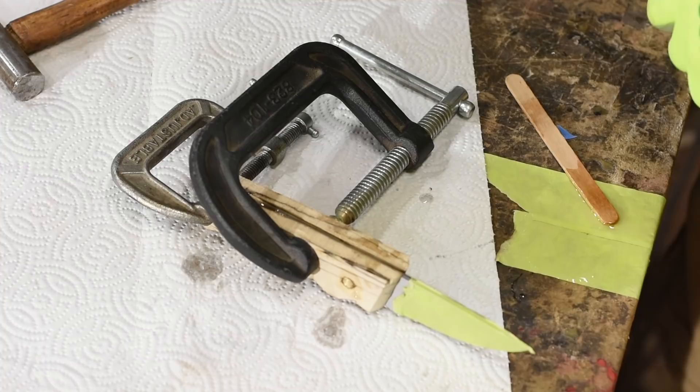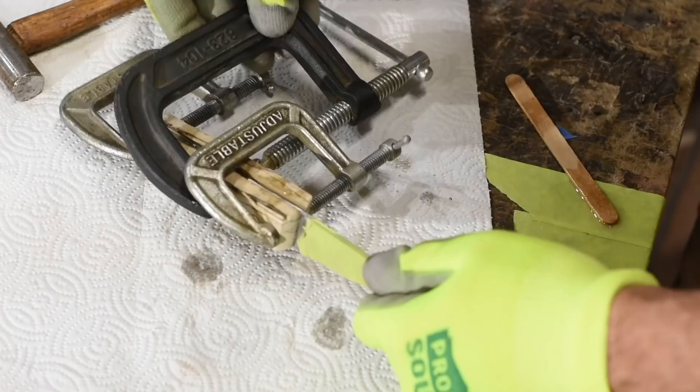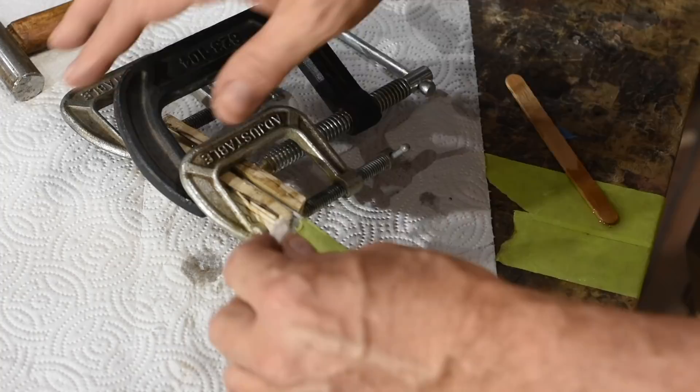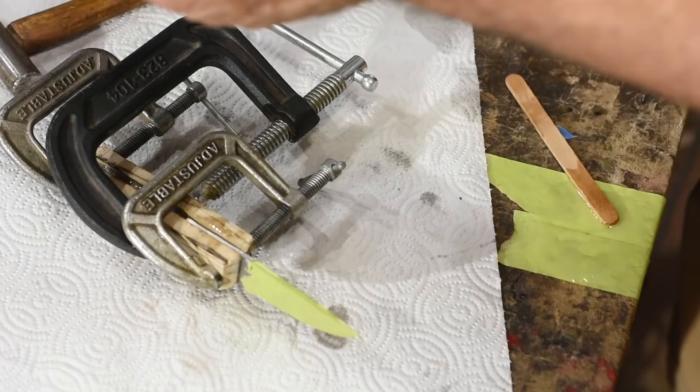Then clamp her up. There's always some squeeze out though. I'll use a small piece of paper towel and a tiny bit of rubbing alcohol to clean up what little squeeze out there is. You don't want epoxy setting up on the blade. If you have much of it, it's nearly impossible to get it off without marring up the metal.